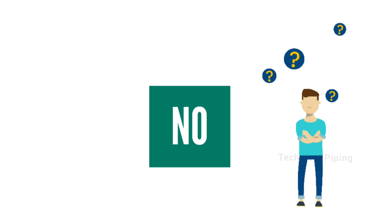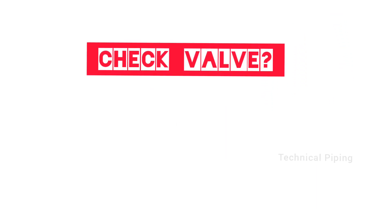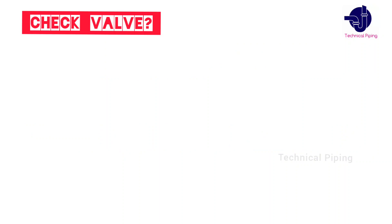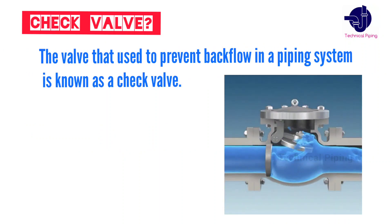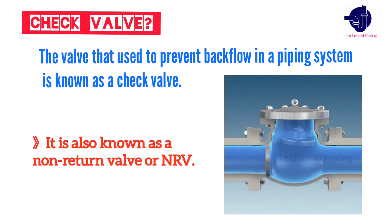Let's know what is a check valve and the major types of check valves. A check valve is a valve that is used to prevent backflow in a piping system. It is also called a non-return valve, or NRV.